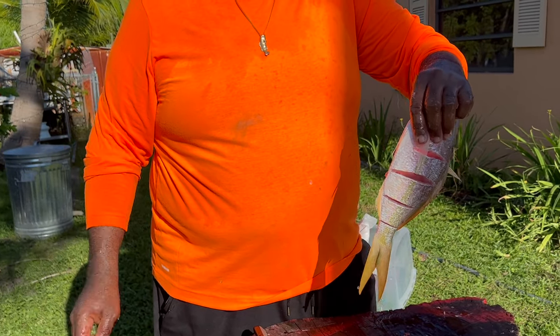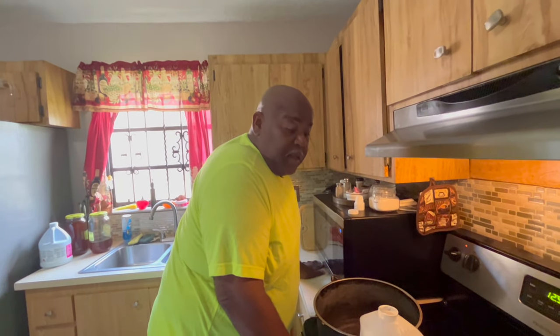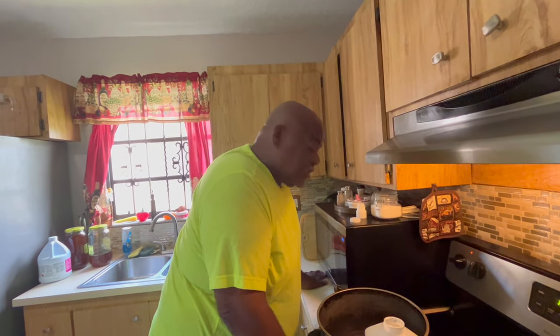Hey, you guys stay tuned — I'm going to show you how to go ahead and fry this thing up for you and show you how we do it. Alrighty, we cleaned the fish, we butterflied some, we sliced some. They're seasoned, we flour them down.